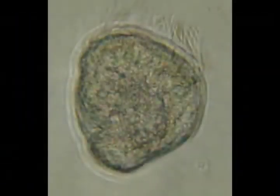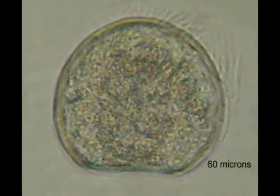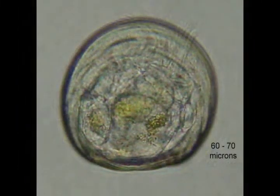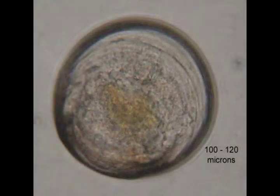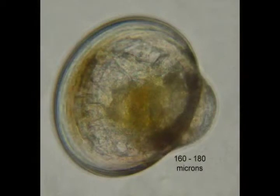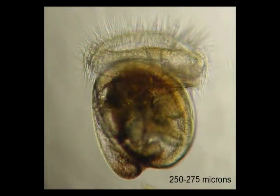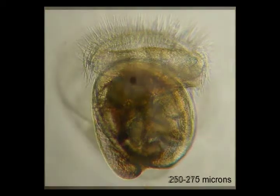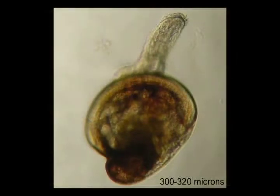At five hours post fertilization, a trochophore is formed. At 24 hours post fertilization, a dehinged veliger is formed. At two days post fertilization, the veliger ranges from 60 to 70 microns. At six days post fertilization, the veliger has grown to 160 to 180 microns. At nine days post fertilization, the veliger has grown to 250 to 275 microns. After 10 to 12 days post fertilization, an eyed larvae is formed. At 11 to 14 days post fertilization, a pediveliger has formed at a size of 300 to 320 microns. At this stage, the larvae are ready to set on a hard substrate such as oyster shell or microculture.